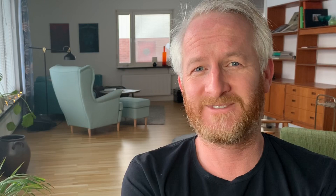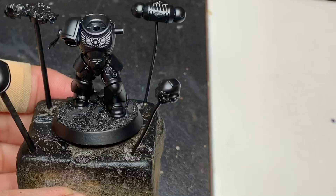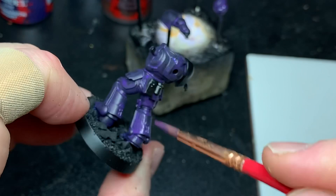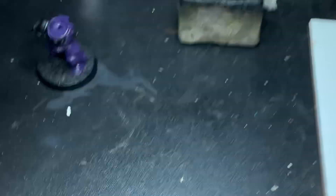The model was undercoated with the Chaos Black spray, and then I applied a mixture of Naggaroth Night and Xerius Purple in very thin layers, thinned down with water. I used about three or four layers to make it cover. Purple has some serious coverage issues, and I've actually been careful to avoid painting purple since it's so hard, but this was a commission so I had to give it a try.